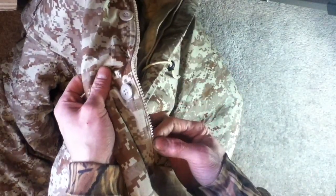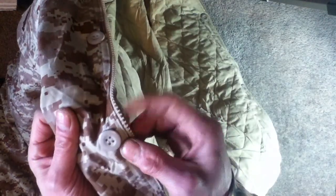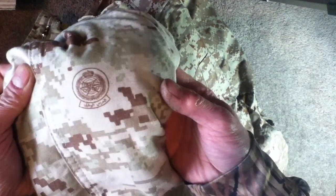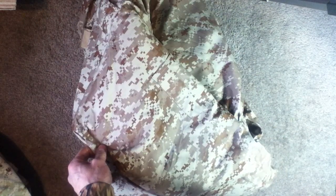The jacket overall closes with a large plastic zipper, and the buttons are not marked anything special — they are all brown or tan beige. So that was a quick look at this Saudi Arabian desert digital pattern parka. I do have another video on the example with the Saudi Arabian National Guard logo on it — go ahead and check that out as well. Thanks for watching.